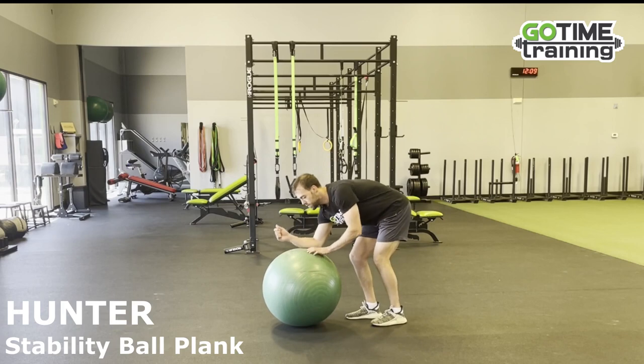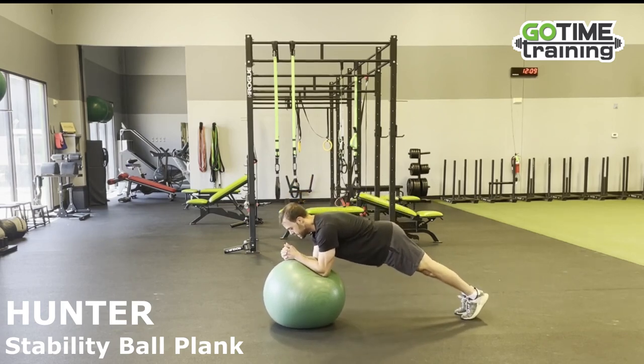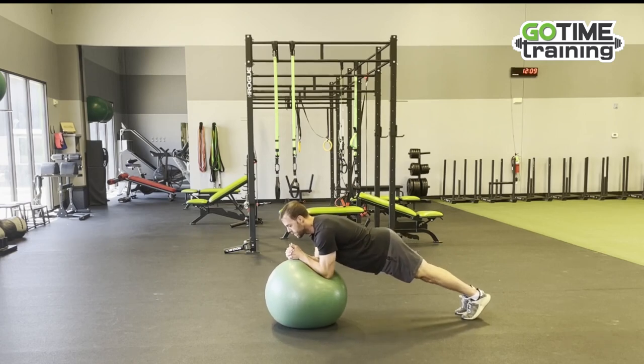What you want to do is put your elbows on the ball. You want to make sure you have a neutral spine, and then you're going to engage your core the whole time. If you don't engage your core, you can find yourself whittling off the ball. So make sure you're engaging your core the whole time.